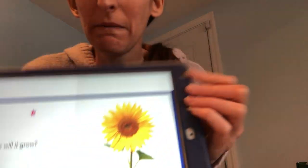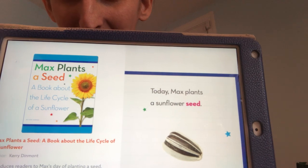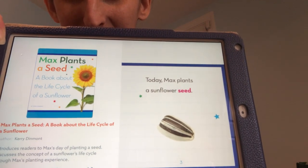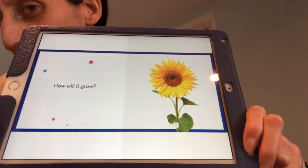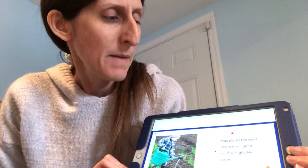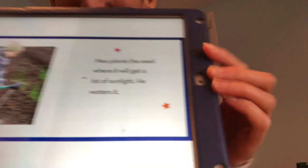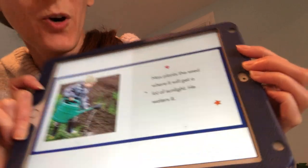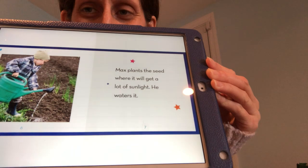Today's book is called Max Plants a Seed. He plants a sunflower seed. Get ready — when you hear these words, you're going to raise your hand. How will it grow? Let's see. Max plants a seed where it will get lots of sunlight. Did you guys just raise your hand when you heard the word sunlight? Excellent, my friends. He waters it. I see those hands go up when I said the word water. Raising your hand when you heard the word sunlight and water — let's continue.